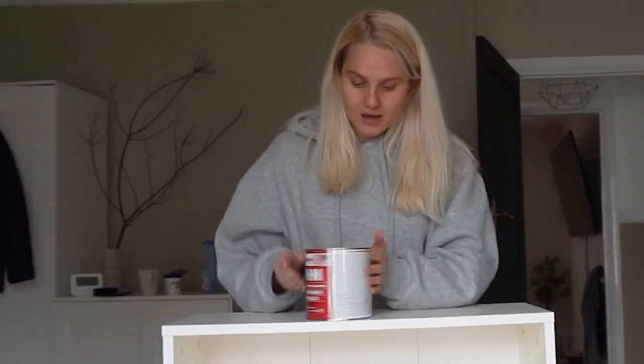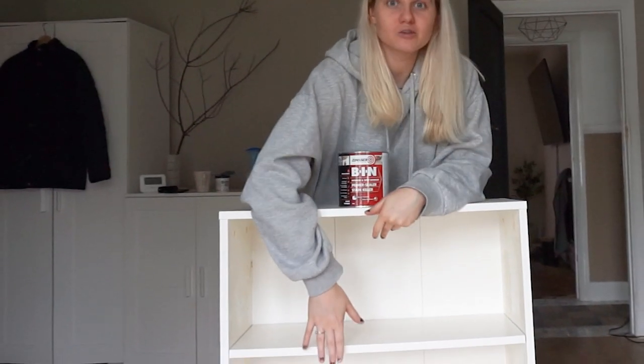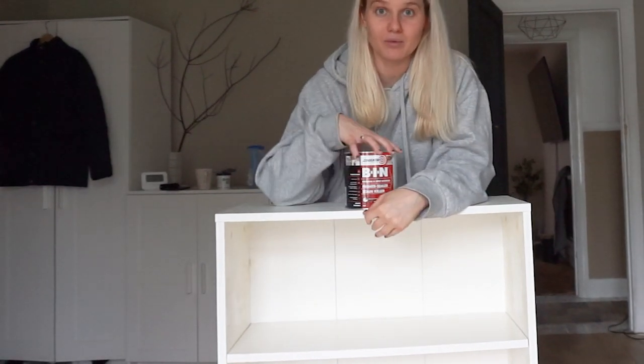Next I'm going to prime everything. The wood filler says it takes two hours to dry, and I was just going to ignore that and paint it anyway, but it actually is still really wet — so that might have to be a tomorrow priming job. I pop the shelves back in just so I can paint them easier.